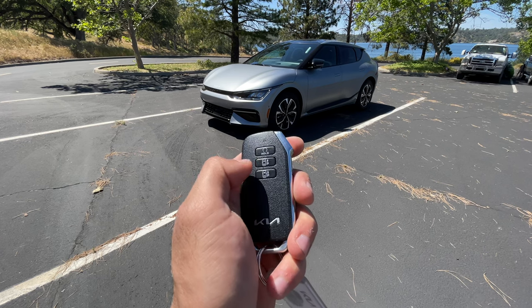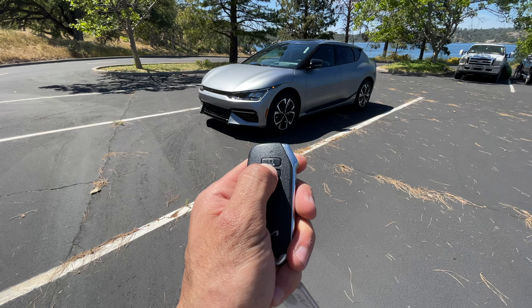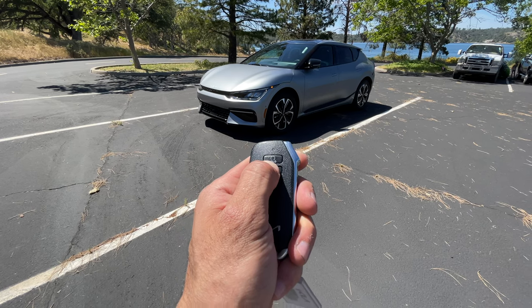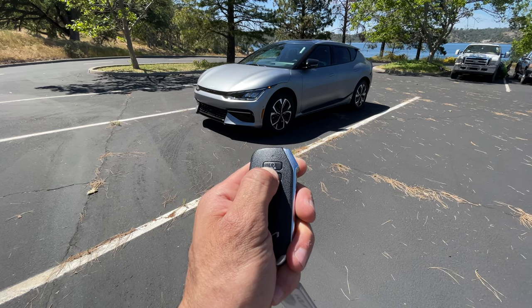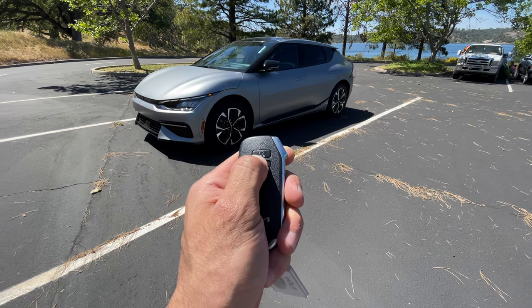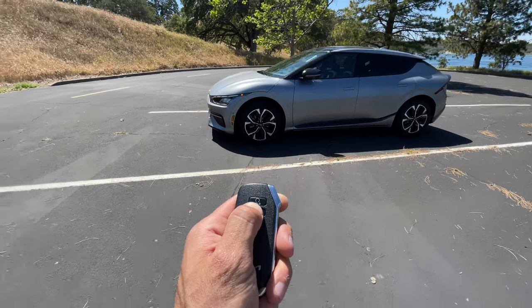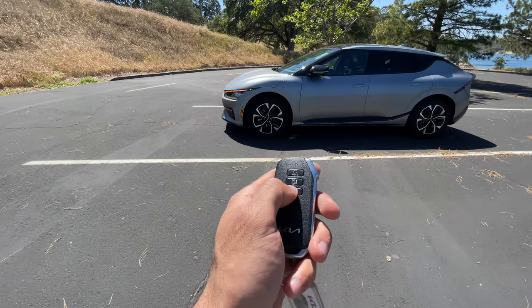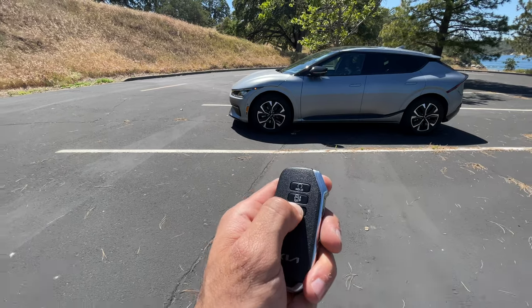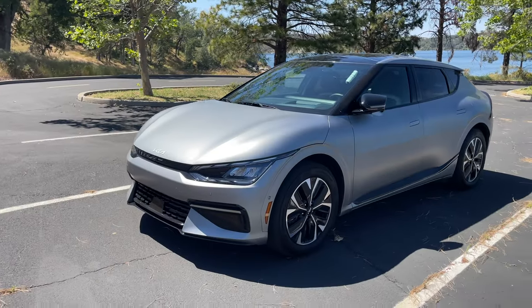In addition to that, notice these up and down arrows — this allows you to use what I'd call summon mode, though Kia isn't calling it that. This allows you to move the vehicle forward or back. So if you park incorrectly and want to move your car closer to the curb, you can easily do so. This is also extremely useful when another vehicle parks next to you really close — you can use this to move the car back, making it easier for you and your passengers to get in.